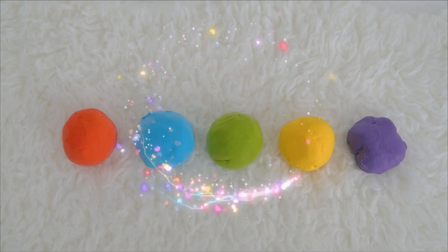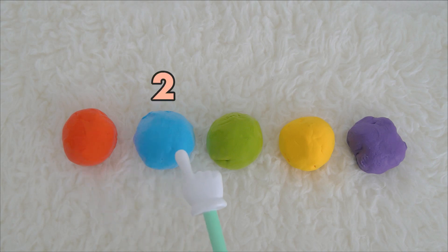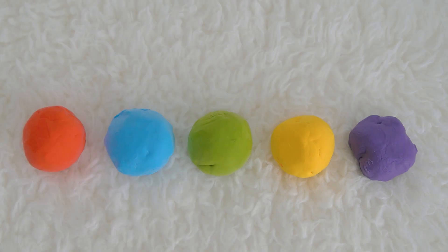Oh look, let's count how many balls we have here. Are you ready? Let's start: one, two, three, four, five. We have five balls — five balls!